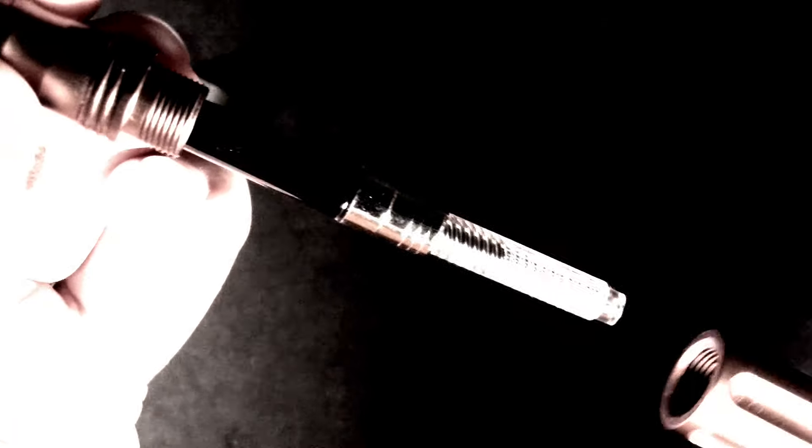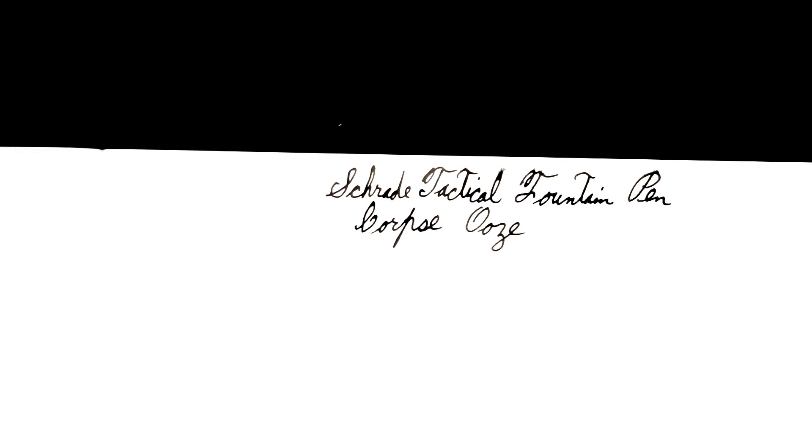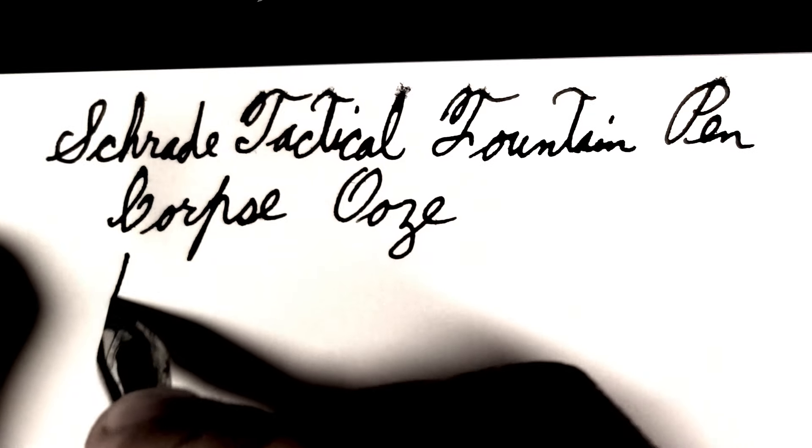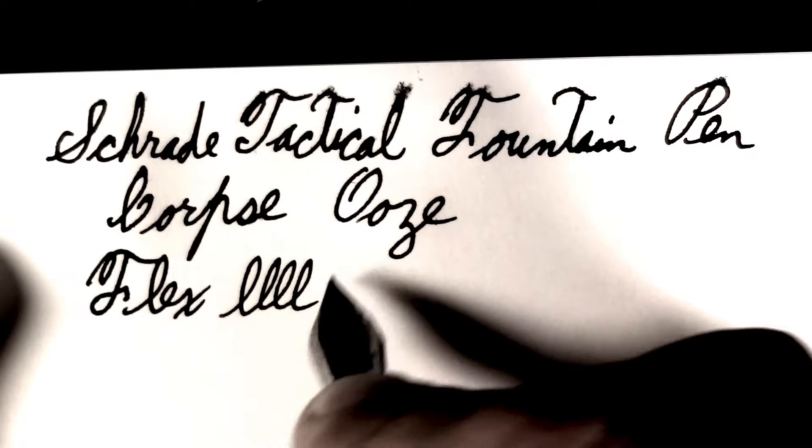There is no longer ink being made, so I use the juices from the many, many corpses that litter the landscape. When you're using corpse ooze, pen hygiene becomes especially important because it will mold. It never was a flex pen, and I don't have time for flexing now.